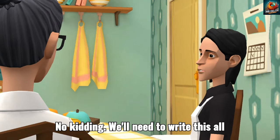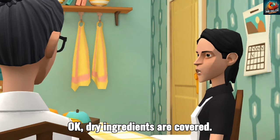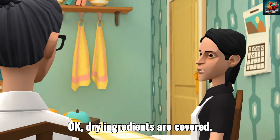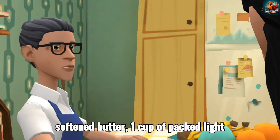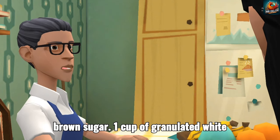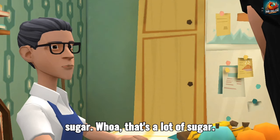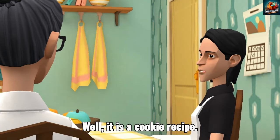No kidding. We'll need to write this all down so we don't miss anything. Okay, dry ingredients are covered. What's next? Now for the wet stuff. One cup of softened butter, one cup of packed light brown sugar, one cup of granulated white sugar. Whoa, that's a lot of sugar. Well, it is a cookie recipe.